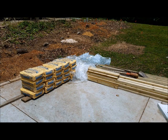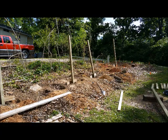Each post will be set using two 80-pound bags of concrete. We're using 10-foot 4x4 pressure-treated lumber for the posts. These will be set 8 foot on center, with 2 foot in the ground.